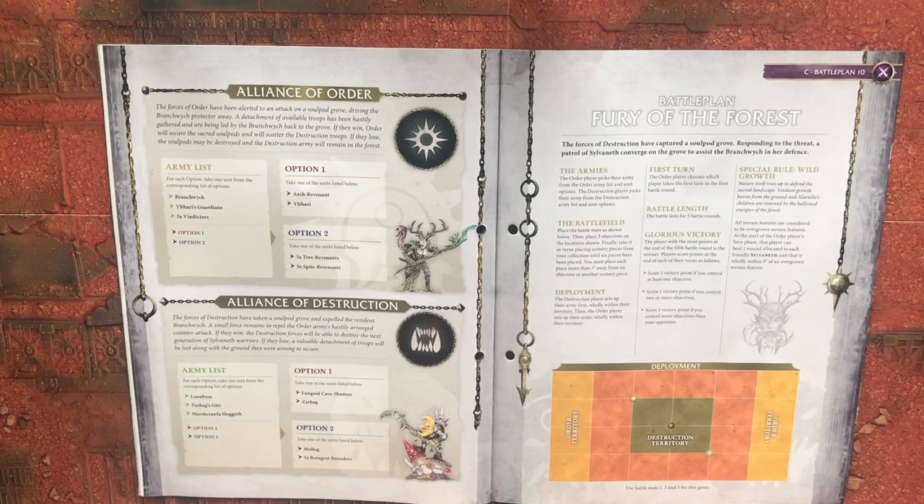Alliance of Destruction: The forces of Destruction have taken a soul pod grove and expelled the resident branch witch. A small force remains to repel Order's hastily arranged counter-attack. If they win, the Destruction forces will be able to destroy the next generation of Sylvaneth warriors. If they lose, a valuable detachment of troops will be lost along with the ground they were aiming to secure. You will be taking Loonboss Sarbax, Squig-Kisser, and Marshcrawla Sloggoth.